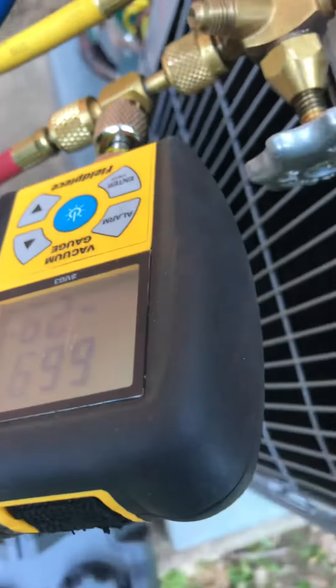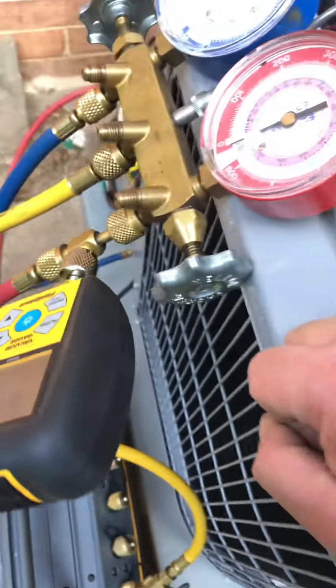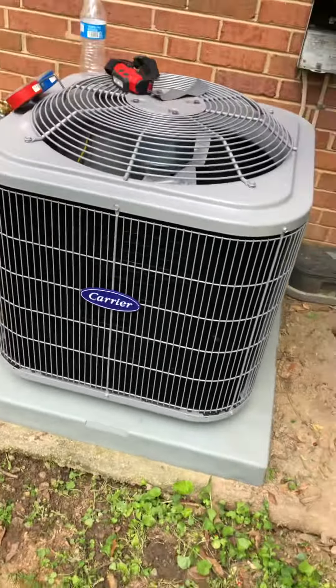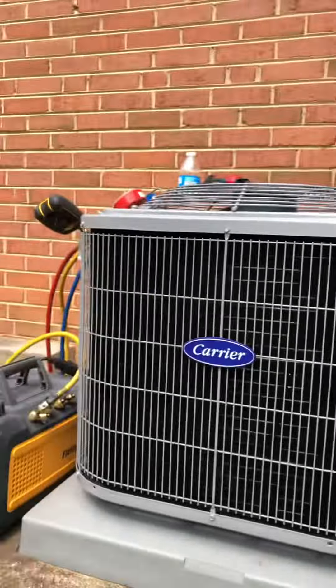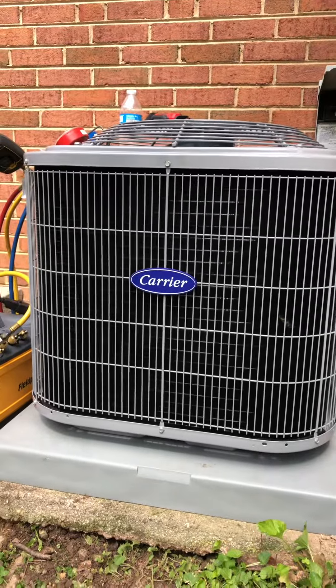I'm going to put out at 668 microns. That means it's nice and low. And that's pretty much that.